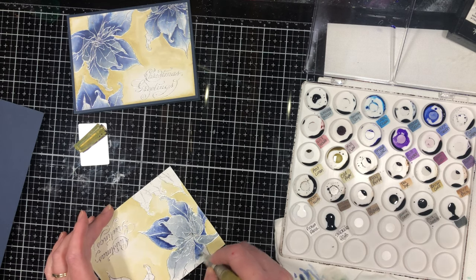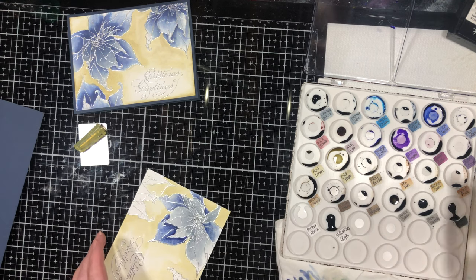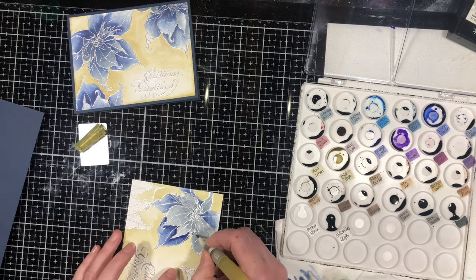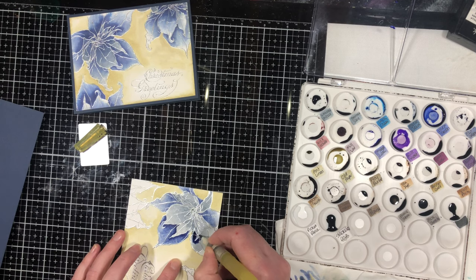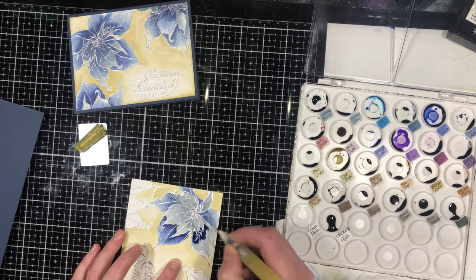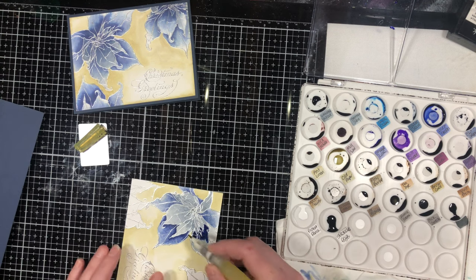Some of these poinsettia leaves kind of go into each other, so it can be hard to tell exactly where one leaf starts and one ends. Don't worry too much about it — by the time you're done it's definitely going to look like a poinsettia. You don't need to be stressing about whether you colored something exactly right.